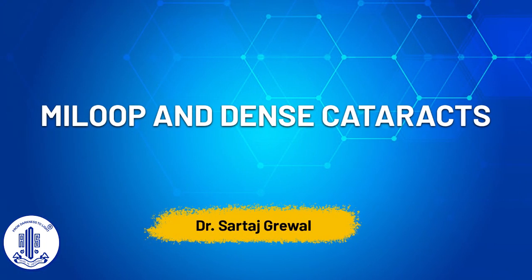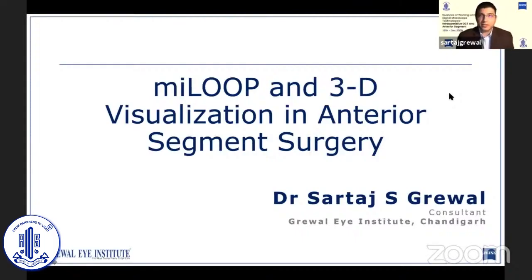Good evening. I'd like to thank my teachers, Dr. Narmita and Dr. Rajesh, for this opportunity today. I'll be sharing my experience on dealing with hard cataracts with the MyLoop and the Artevo 800 by Zeiss.